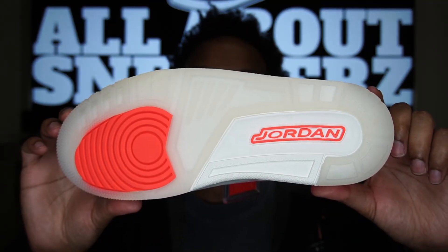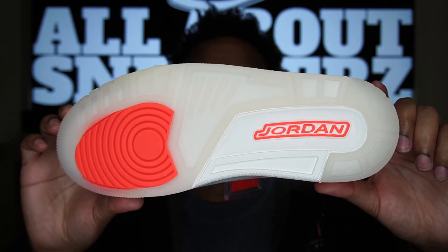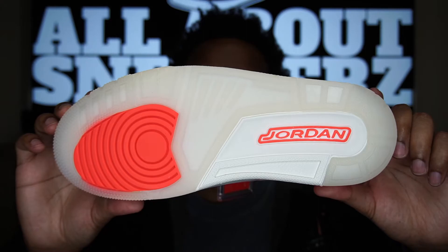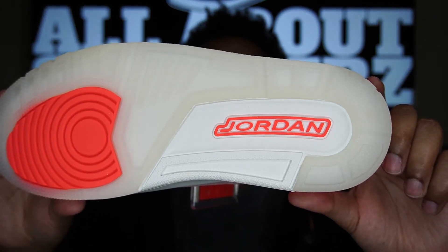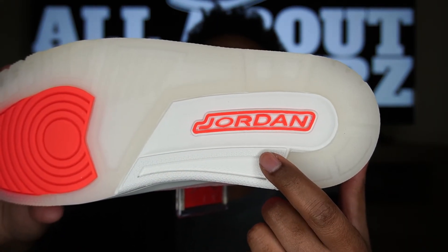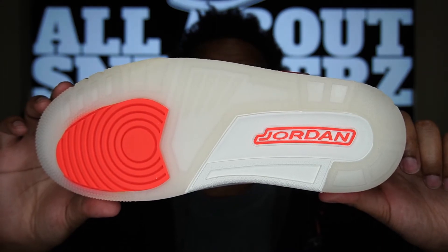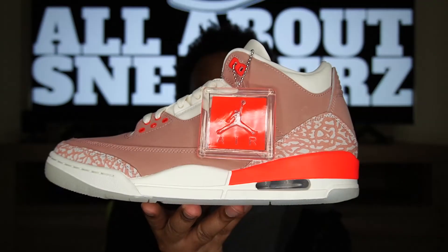Last but not least, one of the best features on the shoe — the outsole. Looking very nice again, that milky translucent outsole — maybe that's sail, I'm not too sure — but it is very clean. It does give it a frosted, milky look. We get that hit of bright crimson in the forefoot, and we also get a bright crimson Jordan text in the center with a solid sail piece that the Jordan text sits on. Overall pretty dope — the outsole is actually one of my favorite parts of the shoe, if not my favorite part altogether.